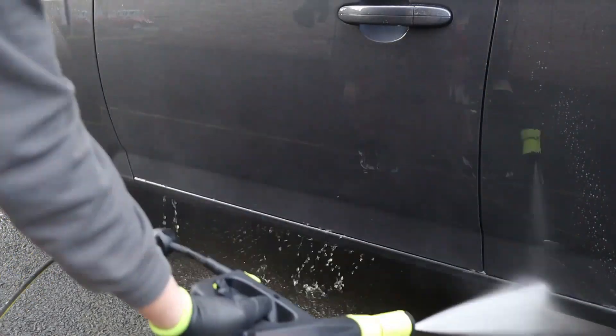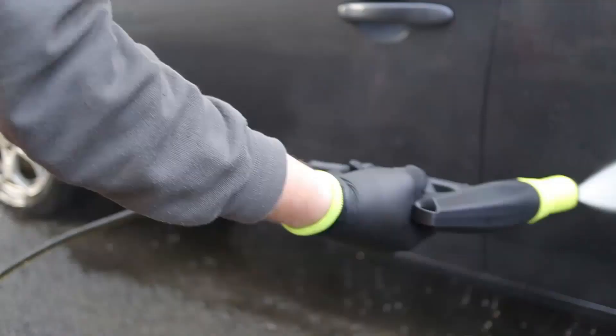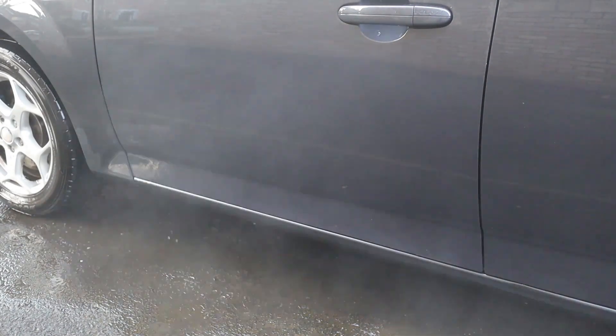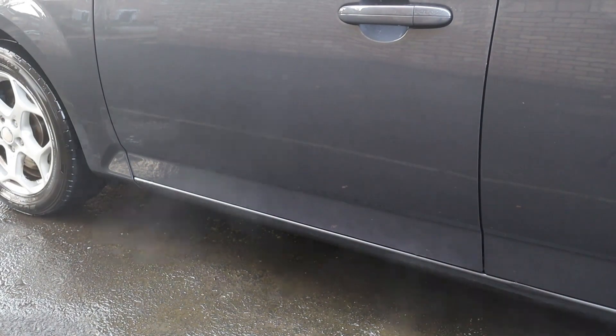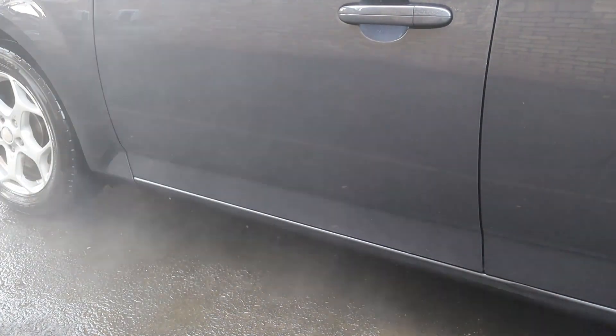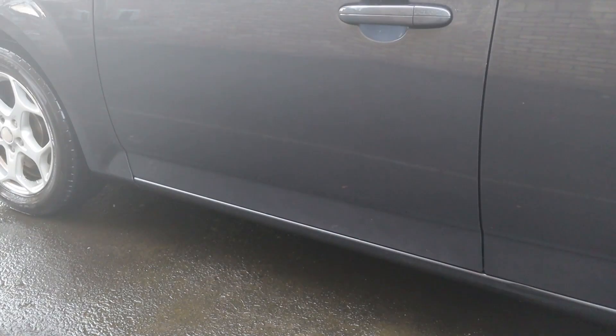On initial impressions it certainly seems to have done a very good job. I'll go round and rinse off the rest of the car and allow most of the water to drain off the door, because a wet panel is always going to appear clear — all you're looking at is the reflection of the water, not the panel itself. I rinsed it off with absolutely no thoughts for the camera, the lens has completely misted over and is struggling to focus, so we'll give that a wipe and take a look at what this product has done.